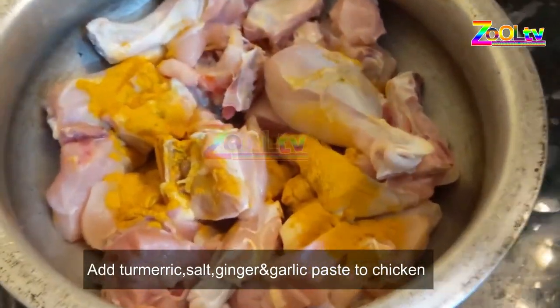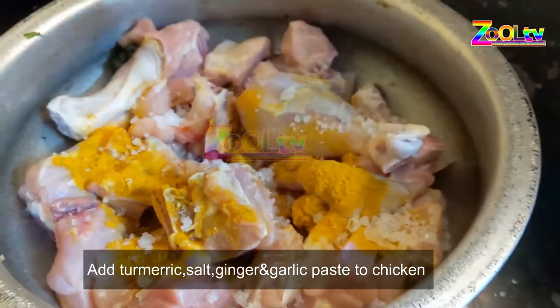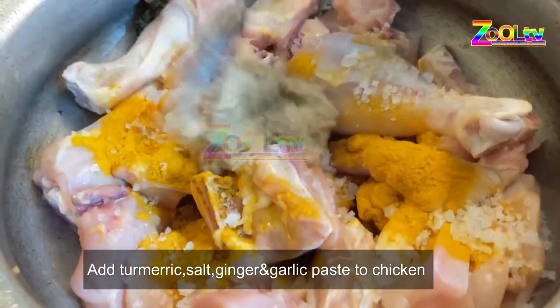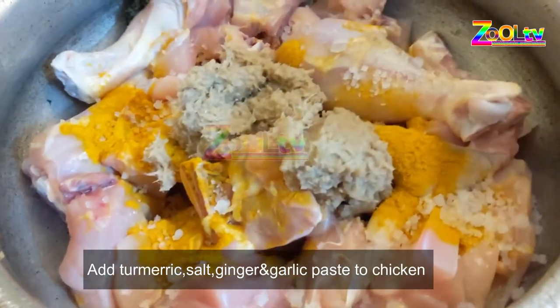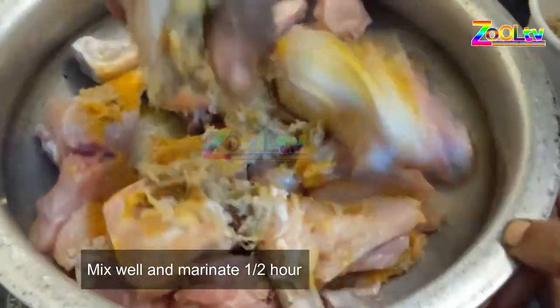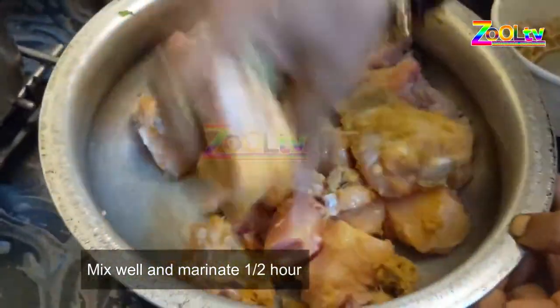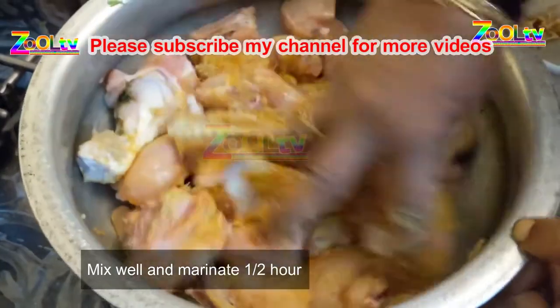Add 1 tablespoon of the dough. Add 2 tablespoons of the dough. We will need paste in the pan, and then the chicken will be rolled up. We will cut the chicken in a while.